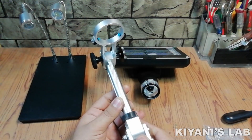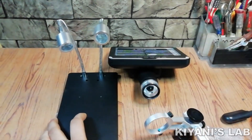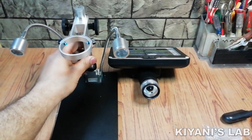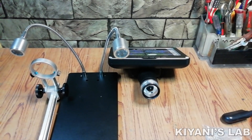This is the microscope stand. It is made with aluminium. And this is the metal base — it has 2 LED lights. The stand is going to place on the metal base, then the microscope is going to fix onto the stand.